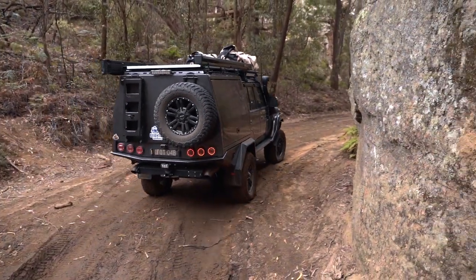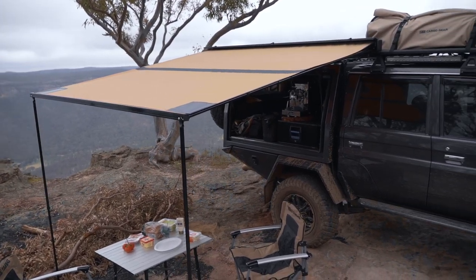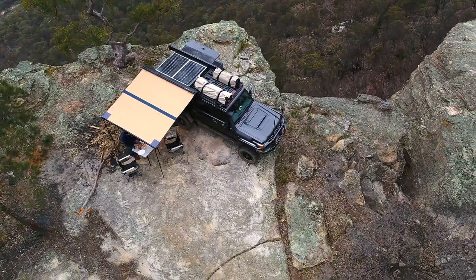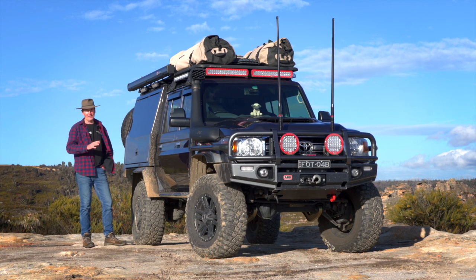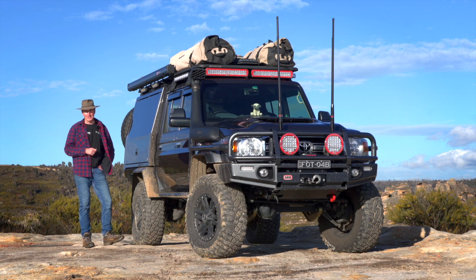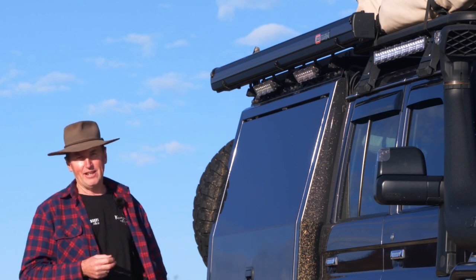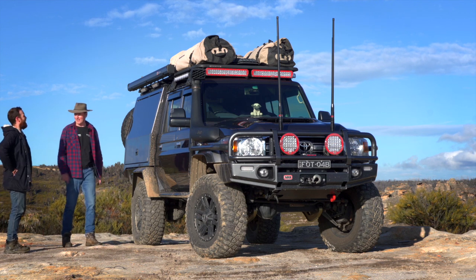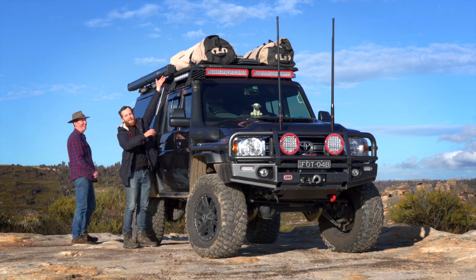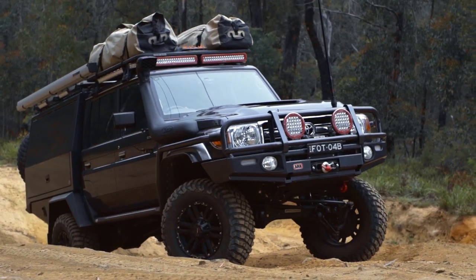Up the top here we've got the ARB black awning. Originally we had the silver aluminium awning and I was going to paint it black, then ARB brought out the black awning — I had to have one. It's a great product, easy to put out. Going back over the years, there are a couple of things I didn't like doing on photo shoots. One is putting out awnings, and the other is fold-out chairs. Unfortunately, because I've built this so tall, putting out this awning is something I've got to do myself.